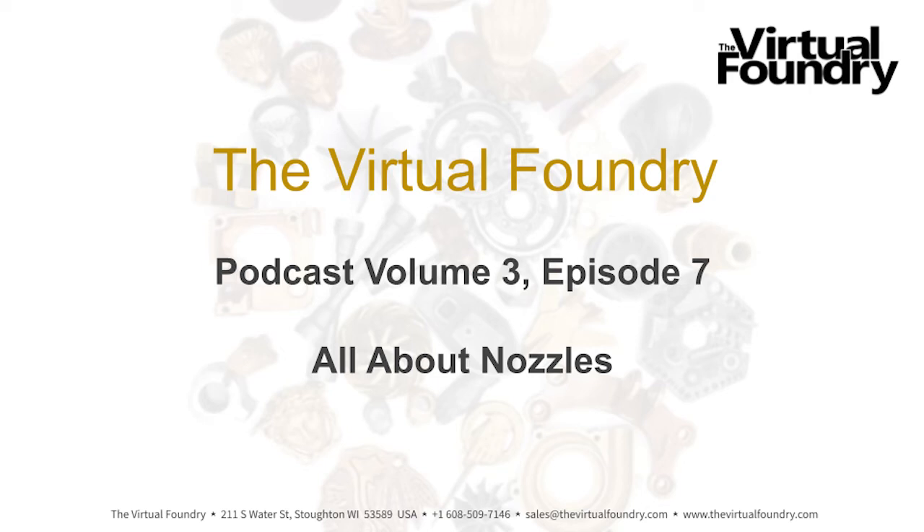Welcome to the Virtual Foundry Podcast. This is Volume 3, Episode 7. Today is Friday, June 17, 2022. The time is 10:55 a.m. and the temperature here in southern Wisconsin is a lovely, sunny 75 degrees Fahrenheit — that's 24 degrees Celsius. We are headed for a beautiful day and weekend. Today we're going to be talking all about nozzles. I'm Tricia Sees, President of the Virtual Foundry, and with me, as always, is Brad Woods, founder, inventor, and all-around science guy.